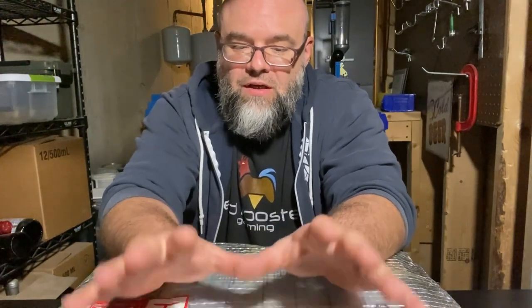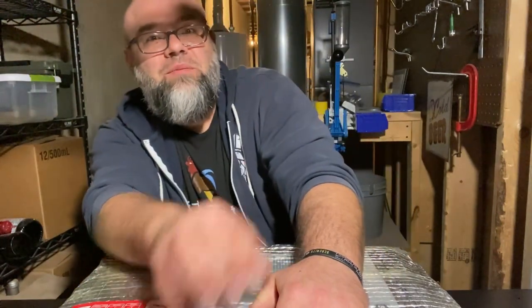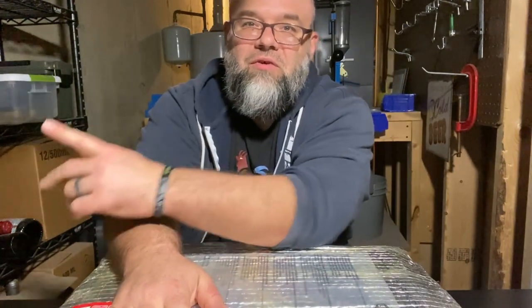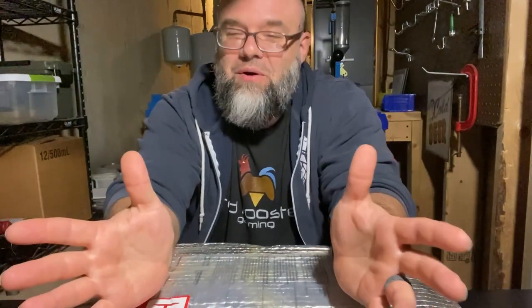Good evening folks, Jason from Beer and BG here. Tonight I'm going to be doing an unboxing video. I'm going to try to keep it short and quick. Pardon my surroundings — I'm in my little man cave work area in my basement. It's nice and quiet down here. You can see I have some ammo reloading stuff and some dusty beer bottles, but this is a great place to work right now.